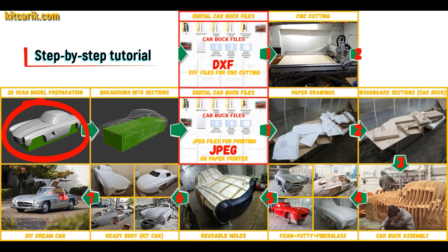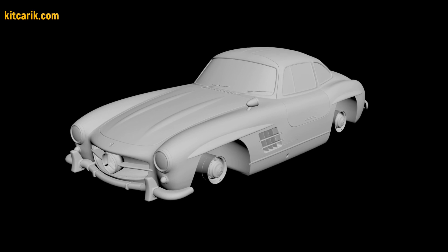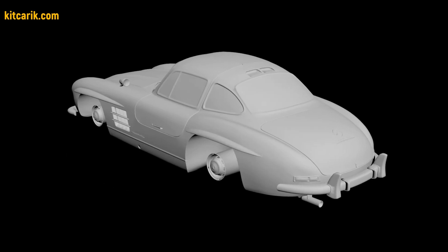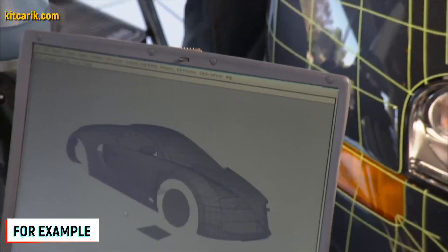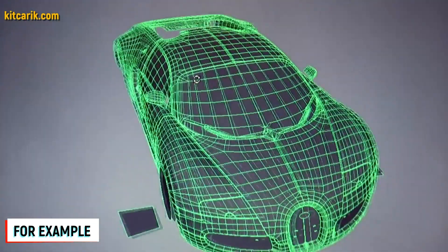I used a 3D scan model of the Mercedes 300 SL Gullwing. I work only with accurate 3D scan models from Forza, so all dimensions are the same as the original car. Look at their YouTube channel to see how they scan cars and you will have no doubts. Great technology.